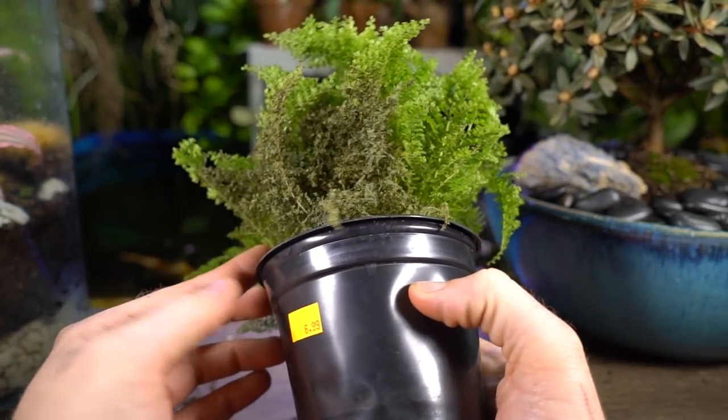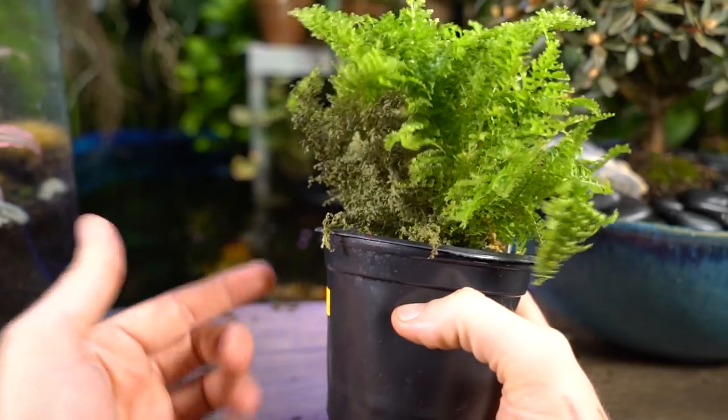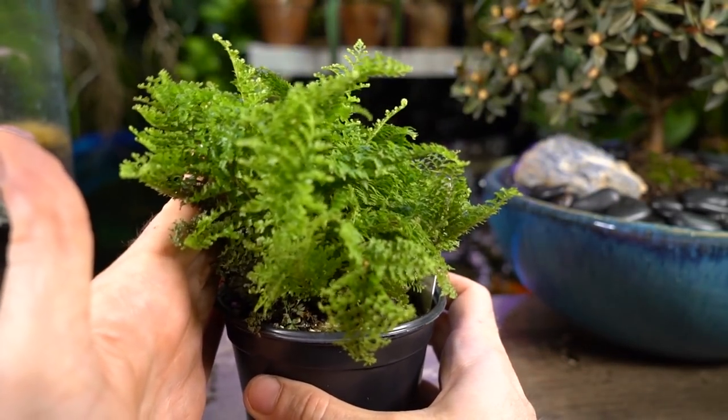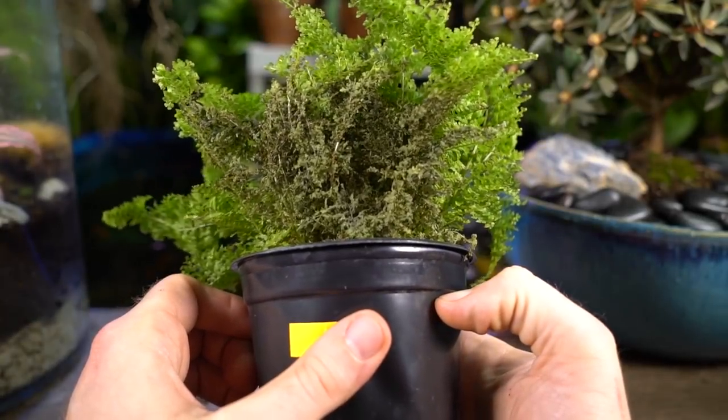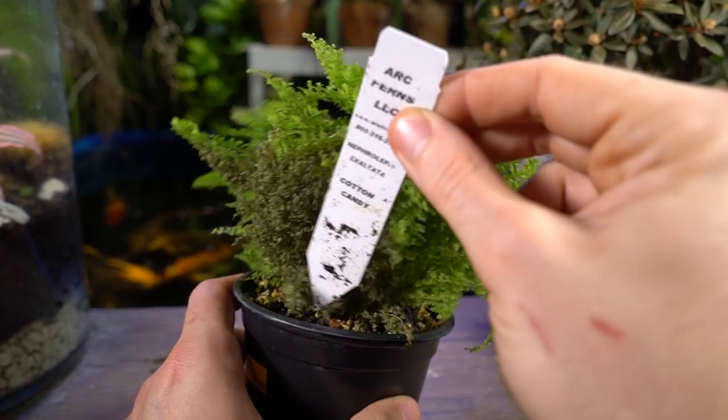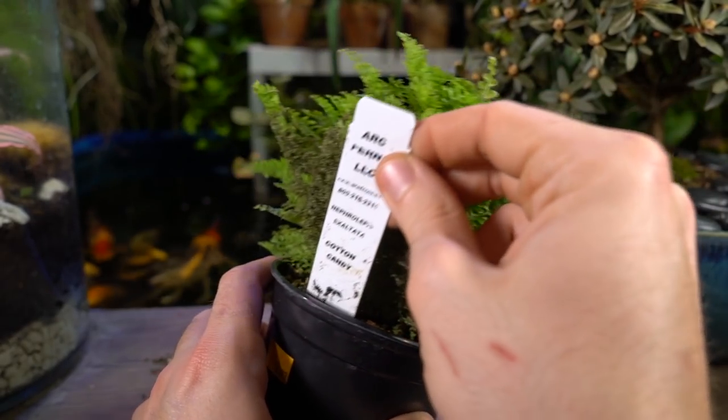That bone-dry situation happened after the damage — the damage happened the first day I had the fern. I brought it home, set it on one of my plant stands, and it was just a little bit too close to something taller, and then yeah, that happened. That's all right though — lesson learned. It makes more sense to stick this tag back here since that side of the pot is already kind of unattractive.